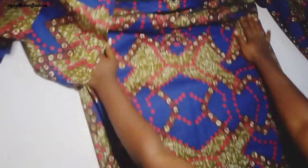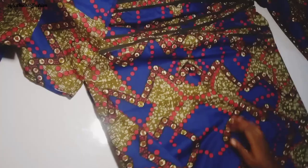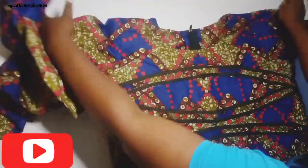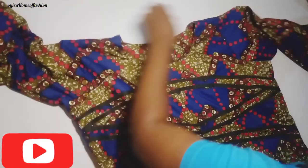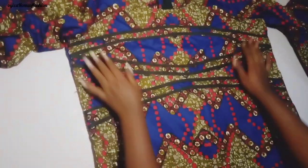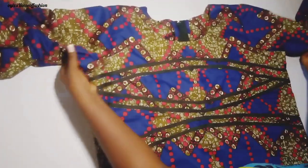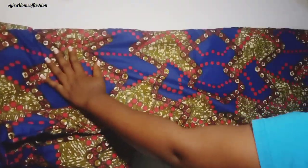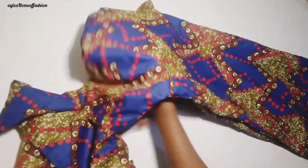This dress is finally ready — you can see how beautiful it came out. This is what you always get if you subscribe to this channel. Please don't forget to turn on the notification bell so that whenever I post a new video you can get notified. Thank you so much for watching — please kindly like, comment and share. God bless you, see you in my next video, bye for now!